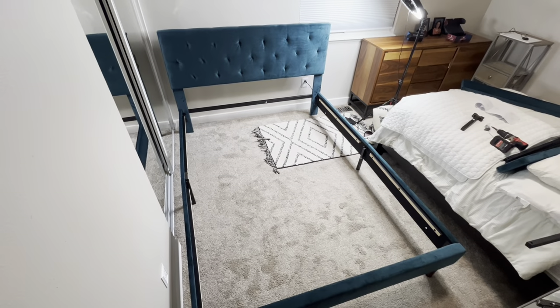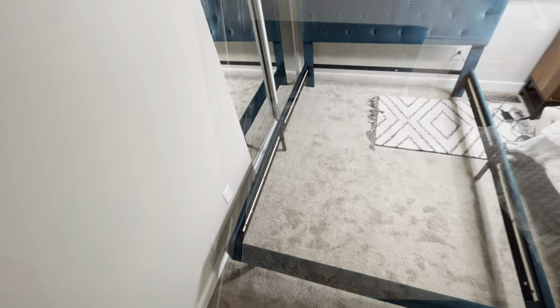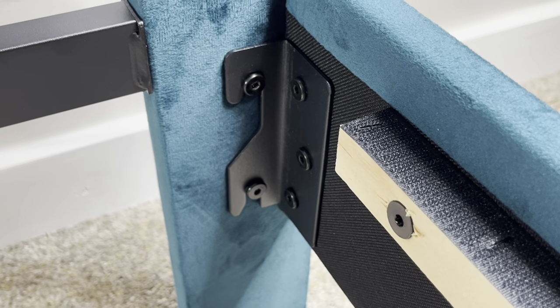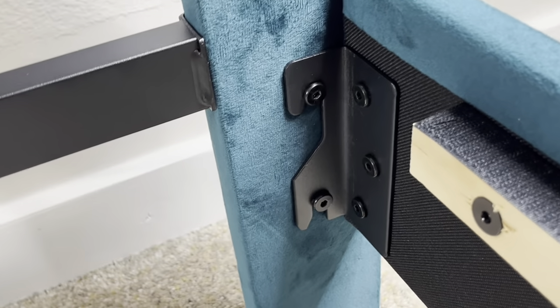Got those pieces all slid together. Those rails just attach right here and here — you loosen these up, slide that down, and then tighten these back up for all four corners.